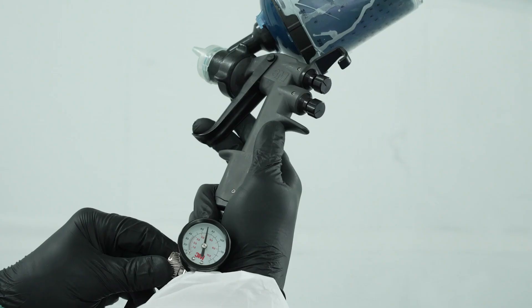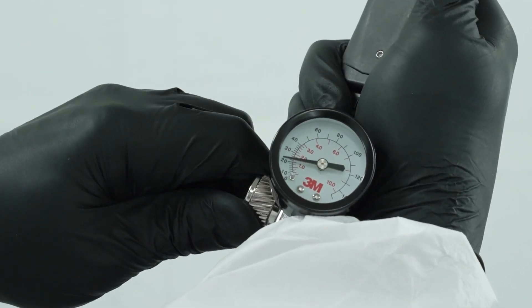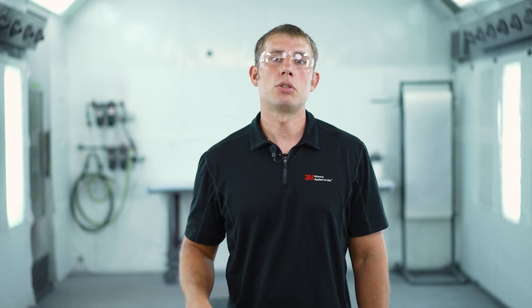Now that we have our fan adjustment and fluid adjustment set, we'll work down to the air pressure setting. Air pressure is a dynamic setting, so you want to make sure your air source is connected and you have that trigger pulled, so you have air flowing through the gun as you make the adjustment. Once you have the air flowing, dial in that air pressure — we'll be using about 20 psi — but make sure that you're not spraying at too high of a pressure where you're wasting material, or too low of a pressure where you're adding too much texture to the job. We found 20 psi works for the coating we're applying today.